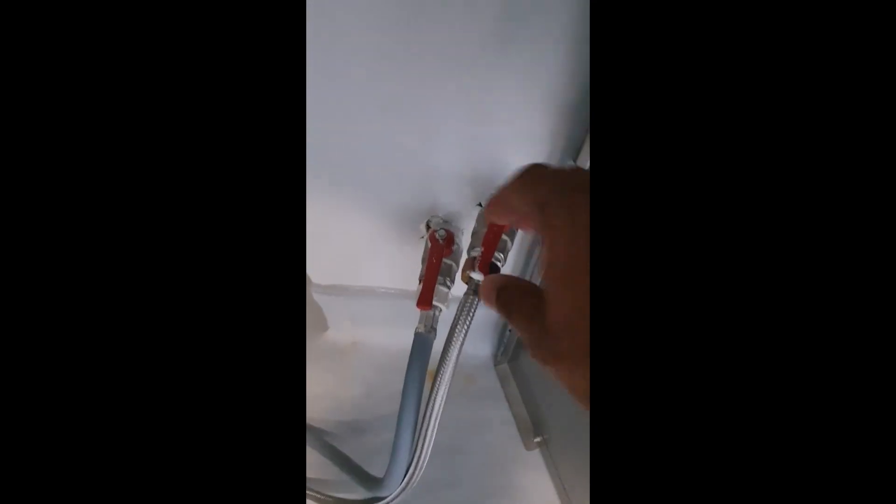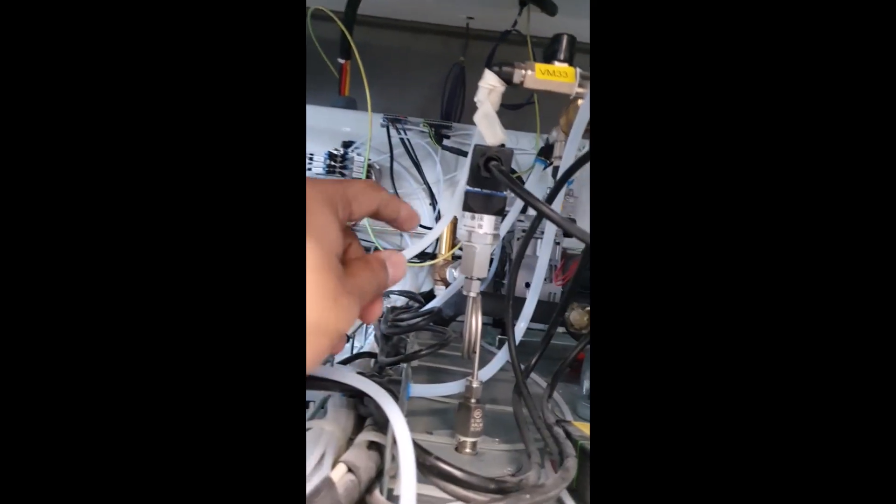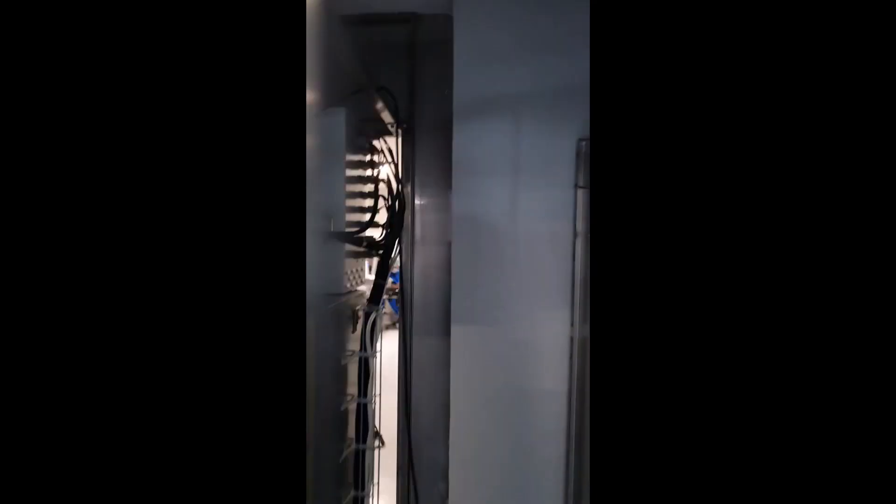I switched off the water supply — both normal water and the RO water. There was a 230V air compressor used in the sterilizer. I took a connection from the air compressor and connected it to the steam generator. When the compressor was switched on, the air pumped the water out of the steam generator and the water was drained using the air pressure.